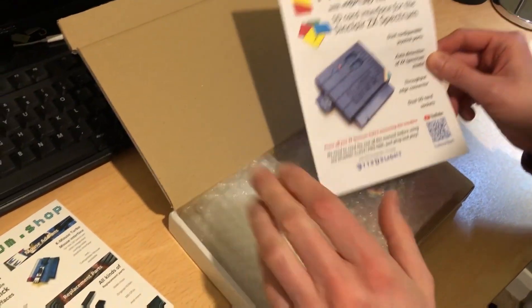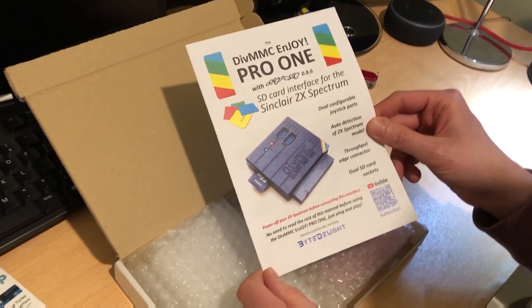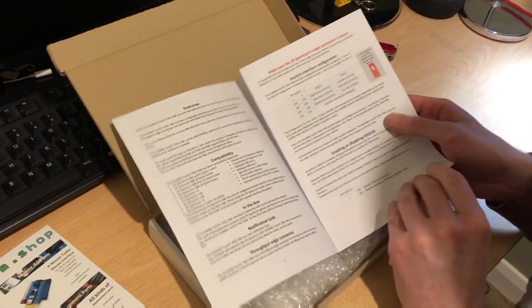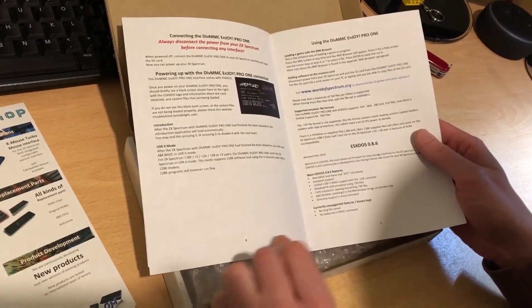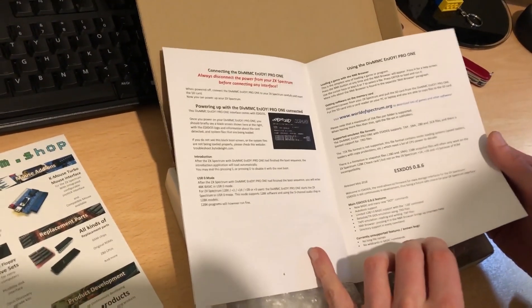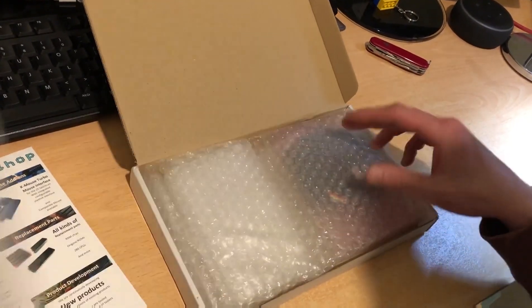So what have I got in this bag? I have got this — DIV MMC Enjoy Pro 1. So what do we get in this? We get some instructions — this is fantastic. Compatibility, little jumper switches and their settings, the DOS it's going to boot up to: ESX DOS 0.8.6, and some instructions.